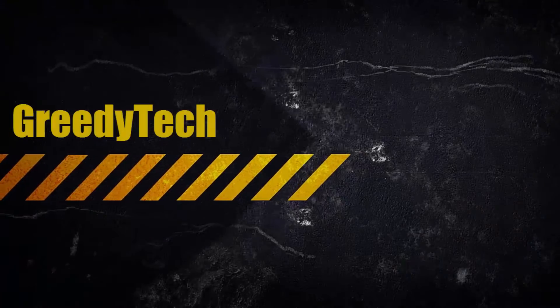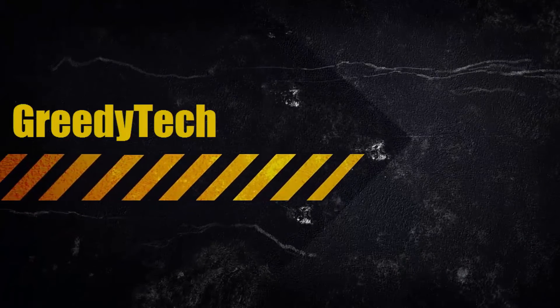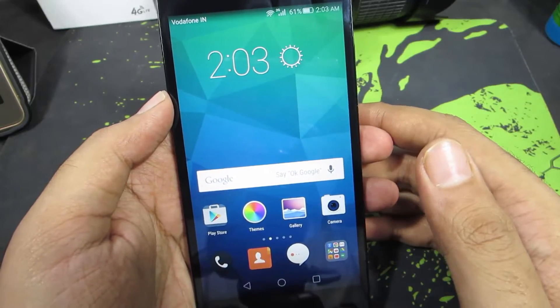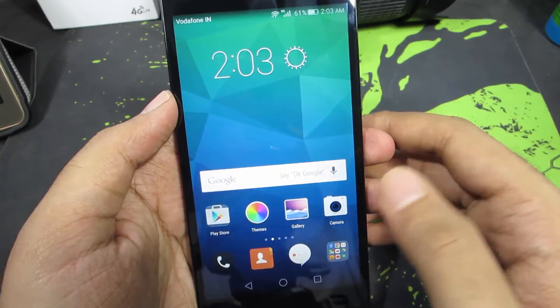Hi there guys, this is Nikhil from greedytech. In this video, I am going to show you how you can easily take pictures using your fingerprint scanner on your Honor 5x. This method works on other Honor devices too, if they have a fingerprint scanner.